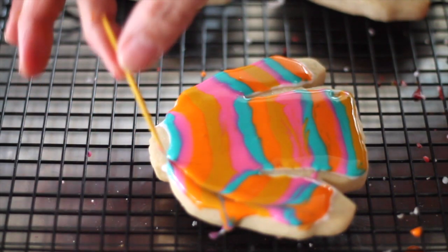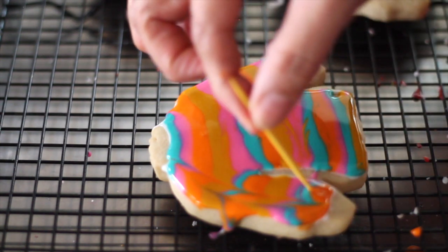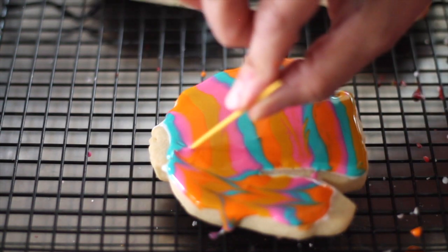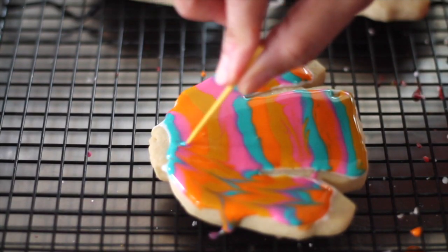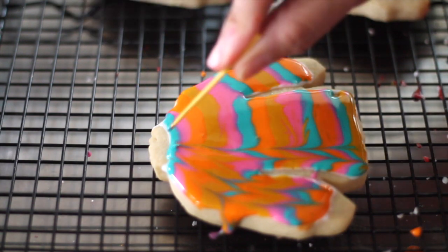You're going to go up, and then you're going to go down. You're going to go up, you're going to go down. Try to drag all the colors all the way.